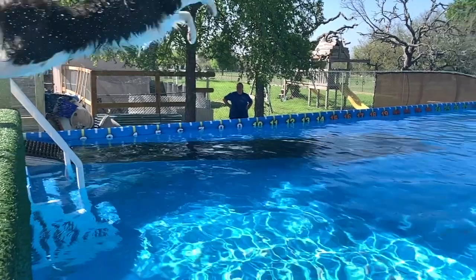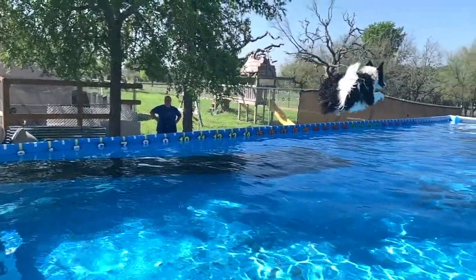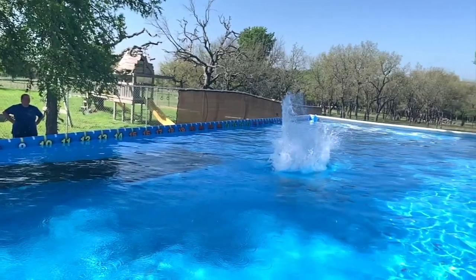In dock diving, the point isn't to catch the toy — it's for the dog to jump as far as possible into the water. What we really want the dog to do is pop up towards the air. You might think we want them to go straight out across the water, but actually what's called dock jumping means jumping up in the air; getting as high as they can will actually get them more distance across the water.